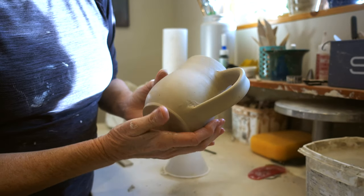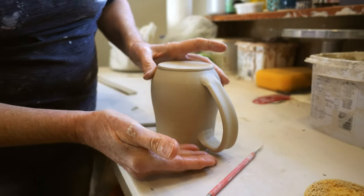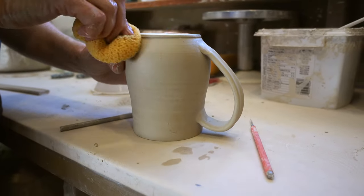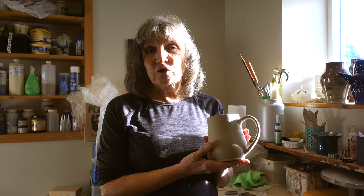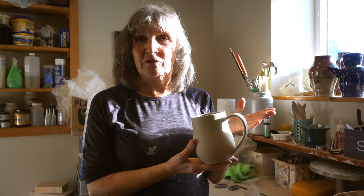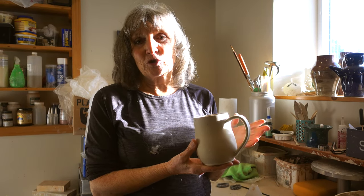To dry this, I would put it upside down on a ware board so the handle droops down that way. And that's how you put a handle on a mug. Thanks for watching. In future episodes, I will do other demonstrations on how to do surface decoration on a mug, how to glaze a mug — there's so much potential, so many things that you can do. And in future episodes, I will show you some of those ideas. Thanks for watching.